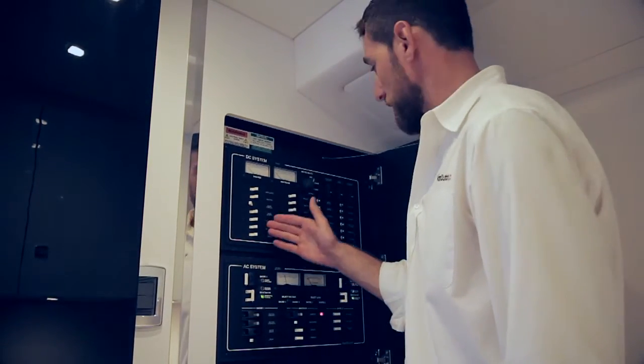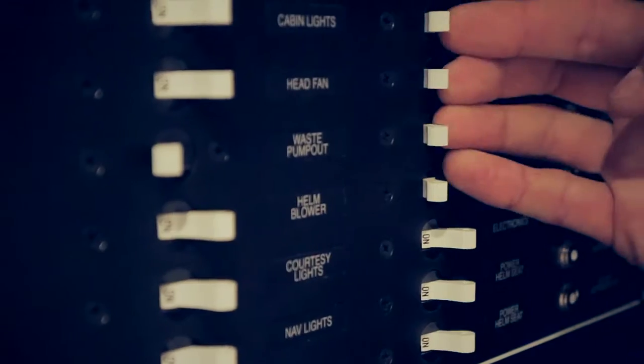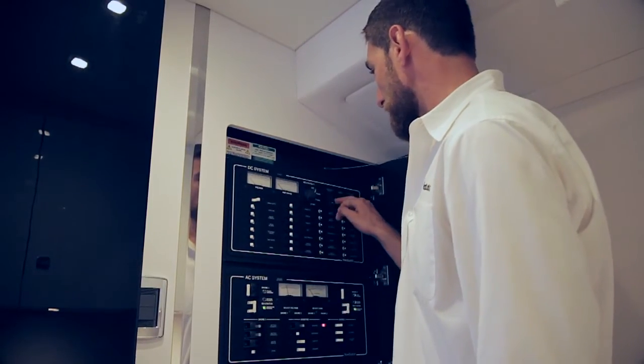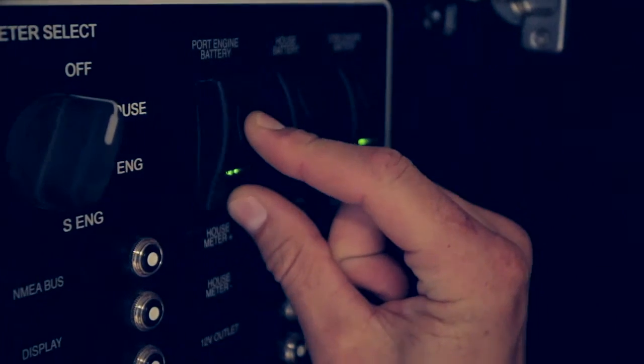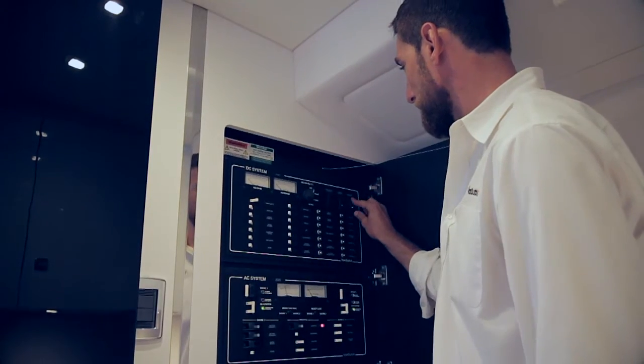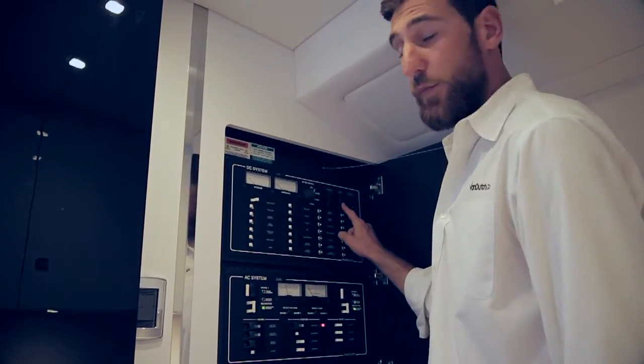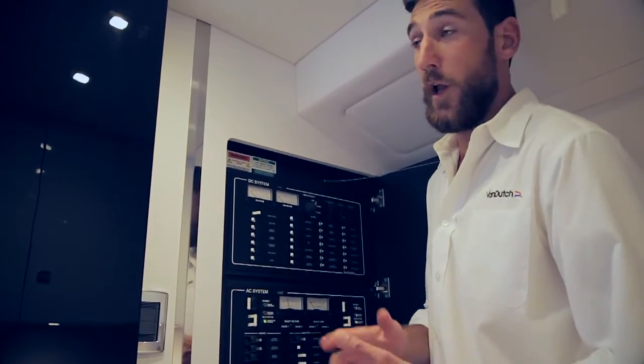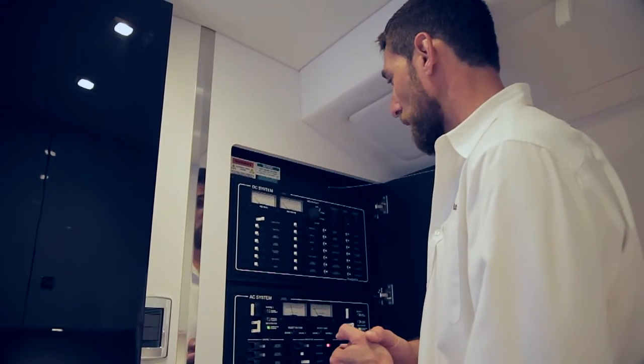We switch off all the breakers that we don't require. I like to switch off all of the electronics and leave the cabin lights on. Now we switch off the port engine breaker and the starboard engine breaker. I like to leave the house breaker on, so when you come in you can switch on the 12-volt main breaker and your lights will be on. That's how we shut down the boat.